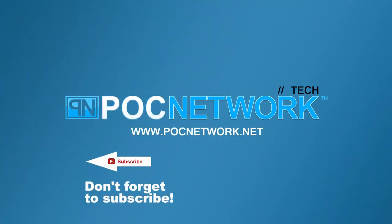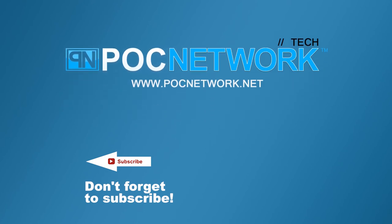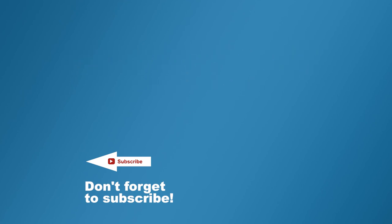If you want to stay on top of all the latest gadgets we cover, remember to subscribe. There are lots of videos, interviews, previews, and all sorts of stuff — click the subscription button.